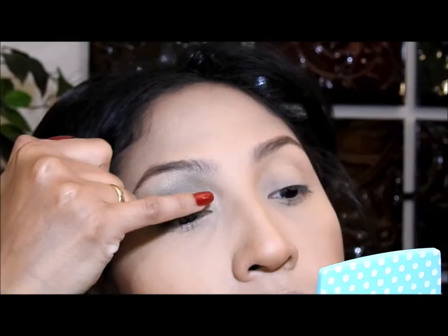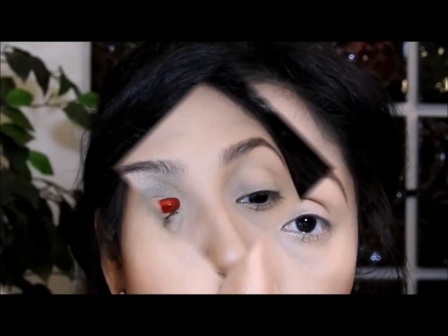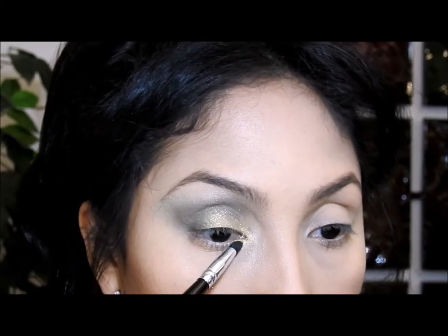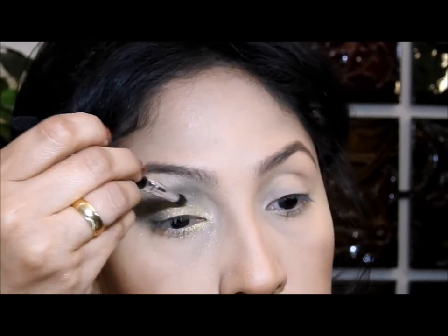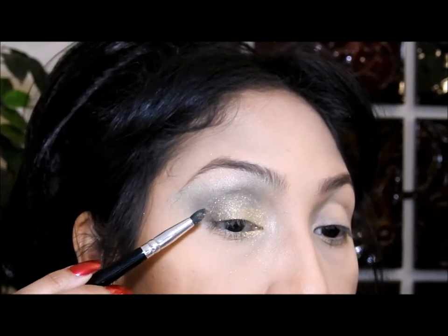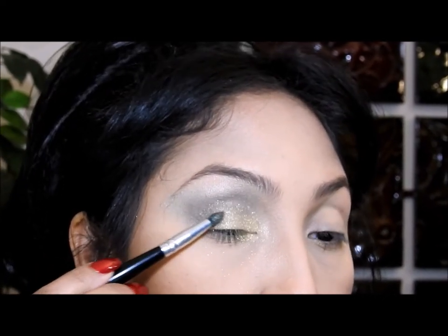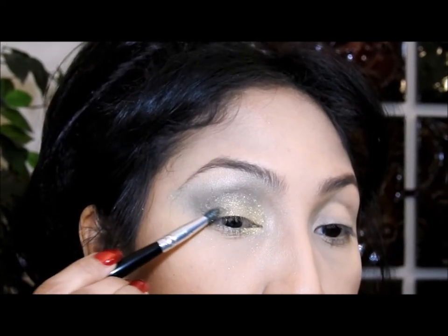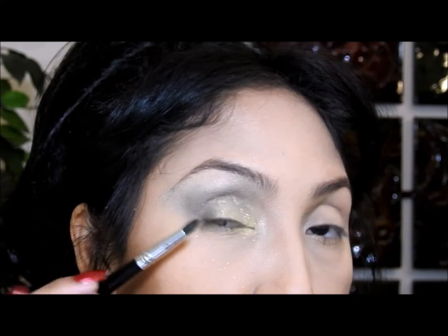Me gusta ponerlo acá para iluminar. Luego voy a utilizar esta sombra dorada amarilla que es bien brillosa — es mejor usar una esponjita para aplicar esta sombra porque el color queda más intenso, pero como no tengo ninguna esponjita a la mano voy a utilizar mi dedo. Lo pongo en el párpado en el área donde no apliqué ningún color, luego uso este cepillo para aplicar la sombra en esta esquina también y difuminarla. Voy a asegurarme que la sombra dorada esté bien mezclada con la verde, y voy a coger mi lápiz negro y ponerlo aquí.